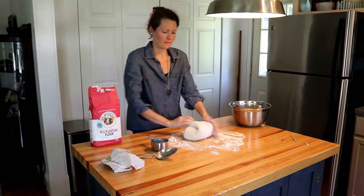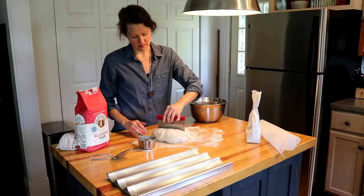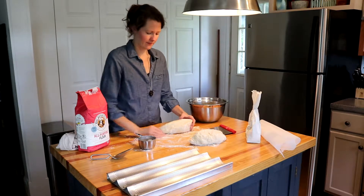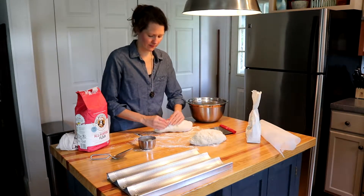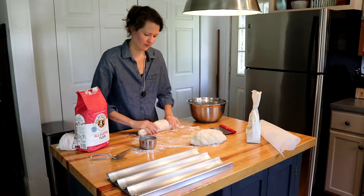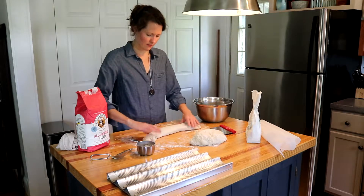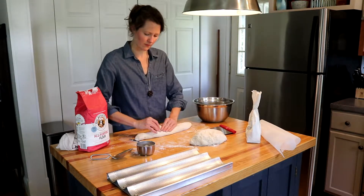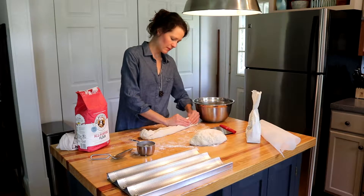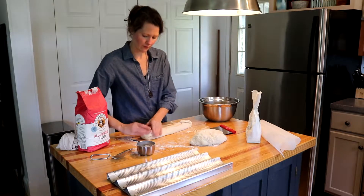Next punch the dough down and knead by hand. Cut the dough in half and shape. I rolled the dough out by hand until it is quite long. Then I pull the outside edges up and around to the center and pinch together. I take the ends and bring them up to tuck them as well. Then I flip the dough over.